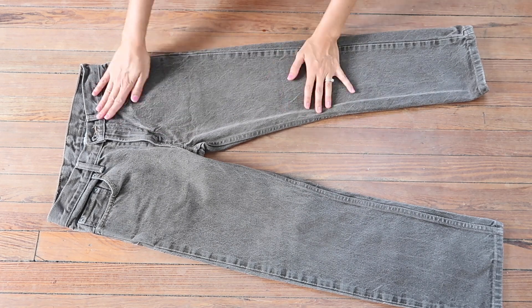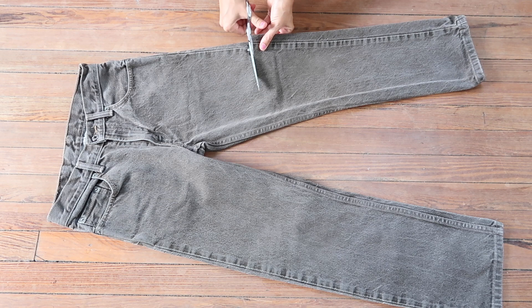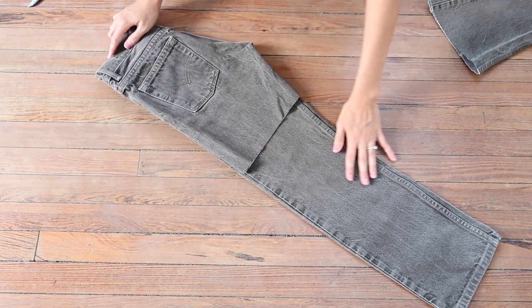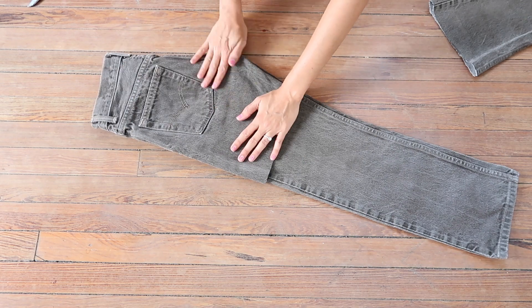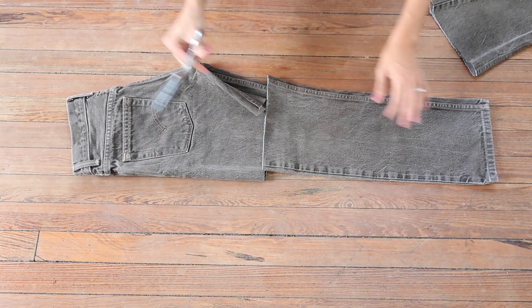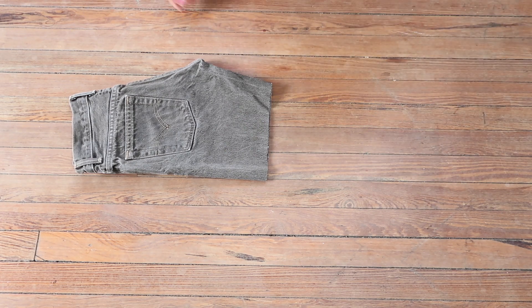Make sure that the jeans are laying nice and flat and smooth, and then decide where you want them to hit you when you put them on and cut straight across. Fold them over so that both sides are even and cut the other leg to match up with the leg that we have already cut. And then these shorts are also done.